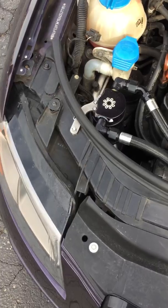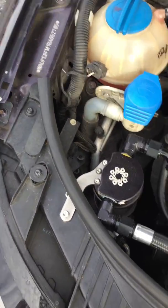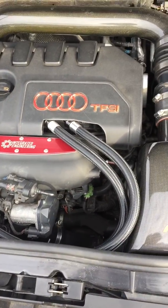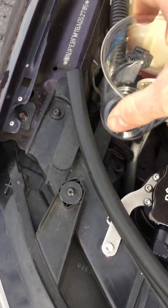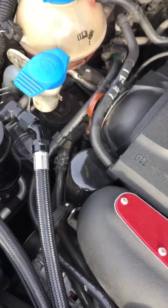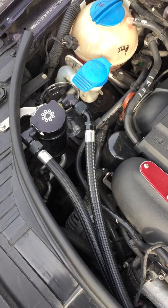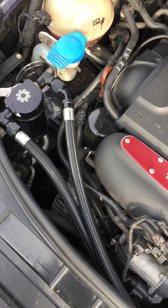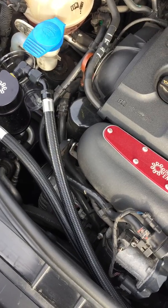I got a catch can oil from Integrated Engineering. I got this installed a few weeks ago and now we got 500 miles already done, and I'm gonna see how much stuff we got in here. I don't know if it's actually worth it having a catch can or not. I haven't noticed any difference in performance yet. I believe the purpose of the catch can is keeping the intake free of carbon build-up.